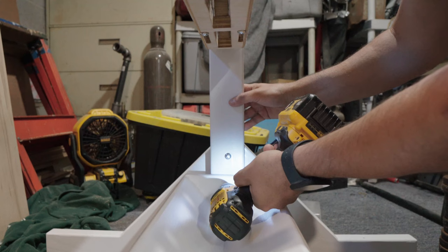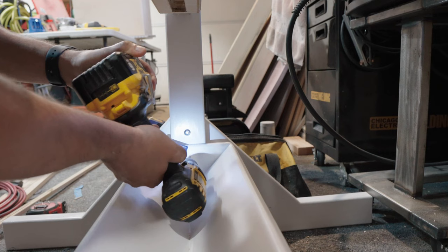Using the same thread inserts I used to hold the legs on the board, I added the tray to catch and store the pieces.